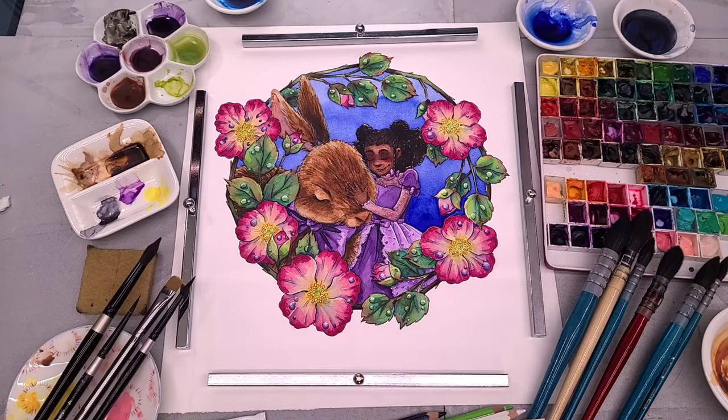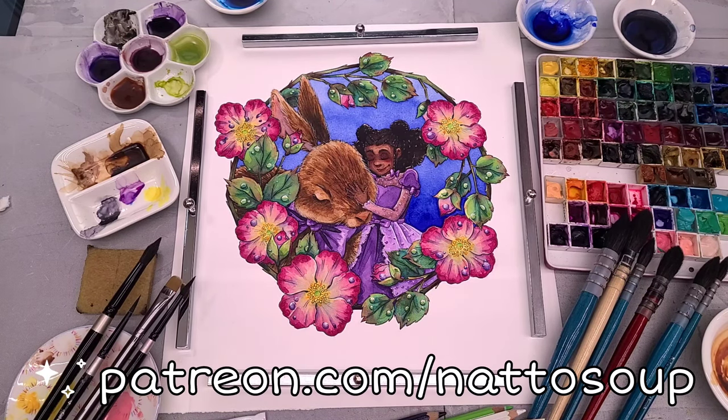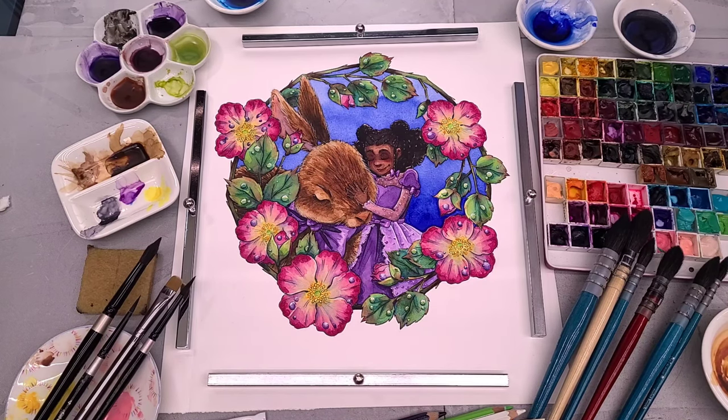Hey there art nerds, I've got another paint with me watercolor tutorial for you guys today. We are watercolor painting these gentle creatures. If you're one of my patrons on Patreon, I have a printable line art for you guys so you can paint along. Check the description below for materials. I'll also link some of my favorite watercolor tutorials. Grab your paint, grab your brushes, and let's get painting.